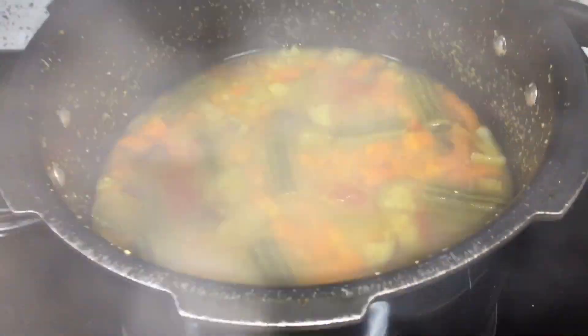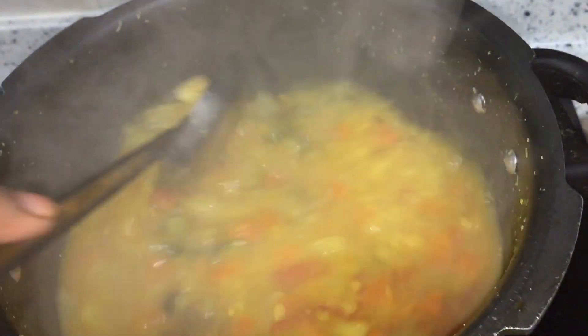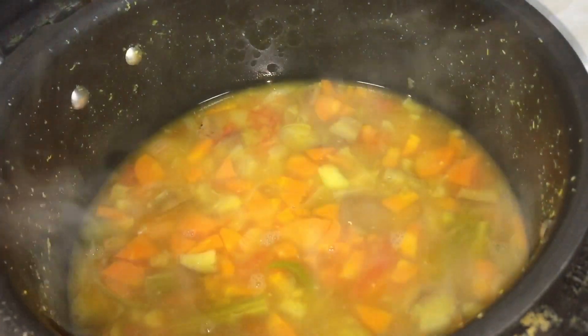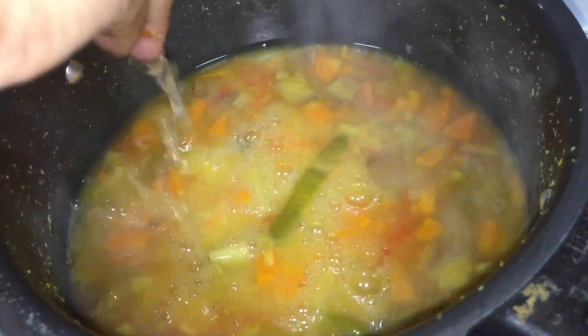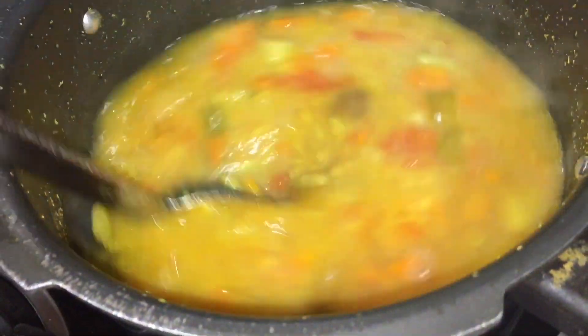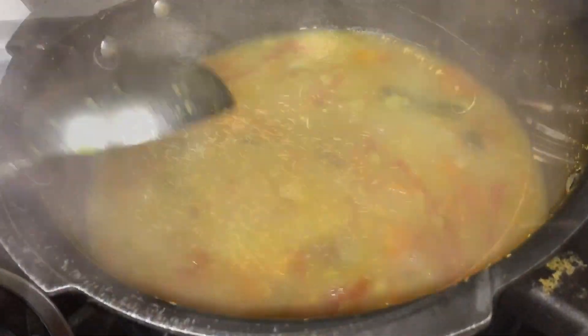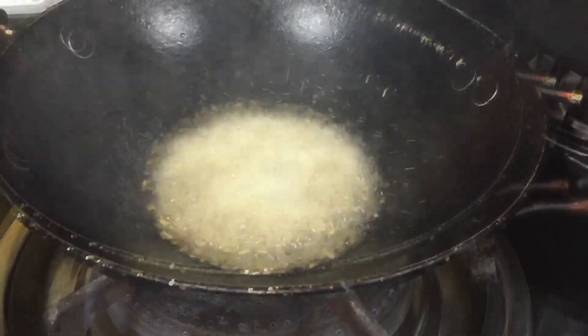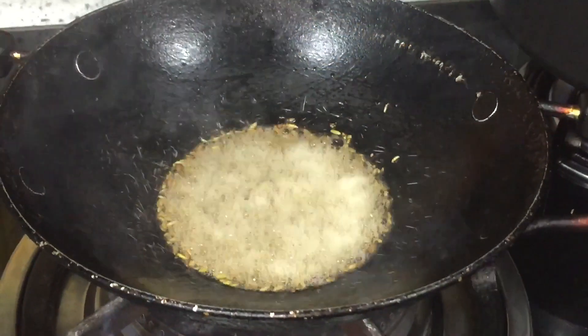Now add a little bit of oil. Open the oil and check that the oil is good. Keep the oil on low heat, then add 2 spoons of oil and heat with 1 spoon.